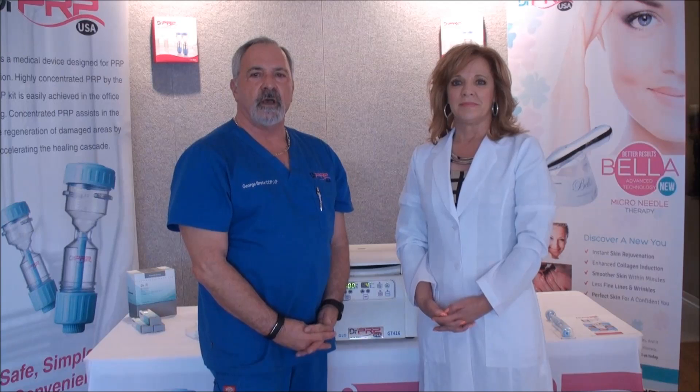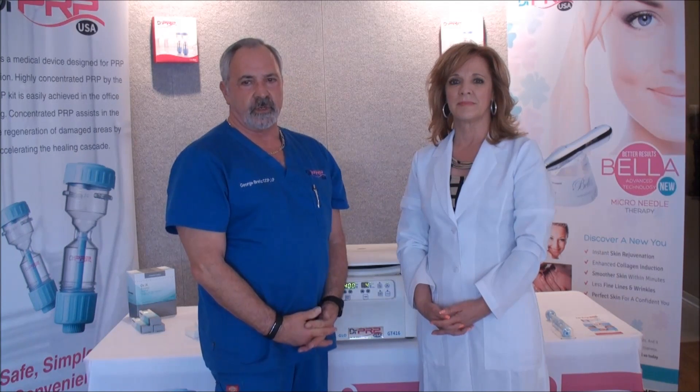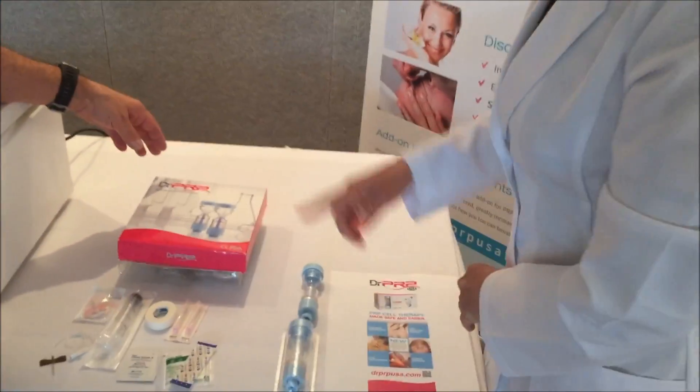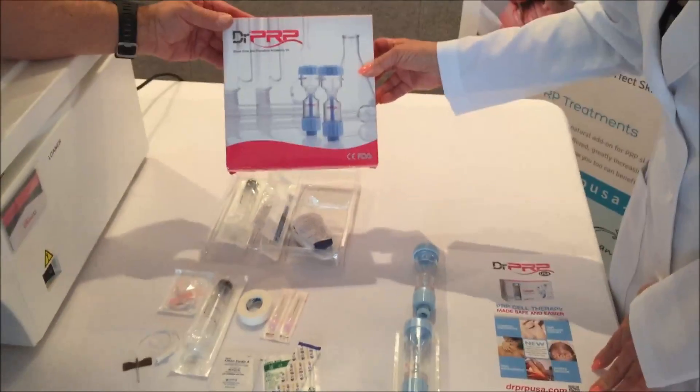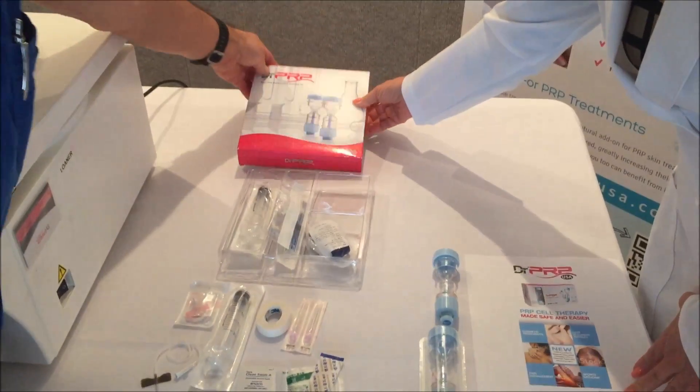Today we're here to demonstrate how to use Dr. PRP in your office or in your surgery suite. First, you're going to need to use an accessory kit to draw blood. In the accessory kit, you will have all the components that are necessary to do the phlebotomy and to process the blood.